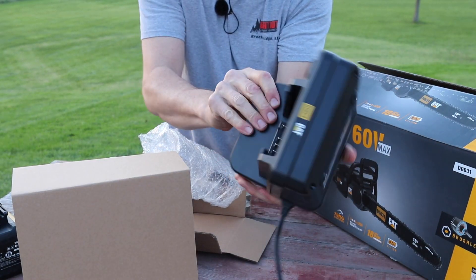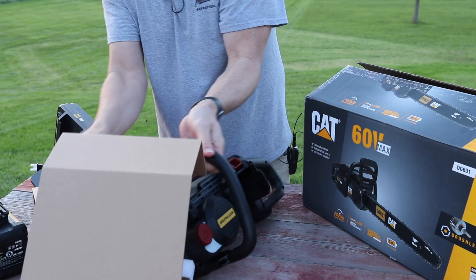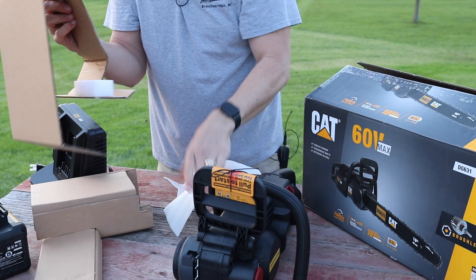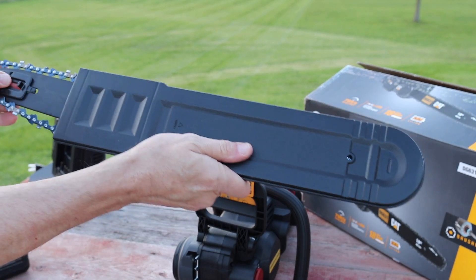Here we have the charger — pretty good size, wall mountable. And then here we have the saw, and right here the 18-inch bar.